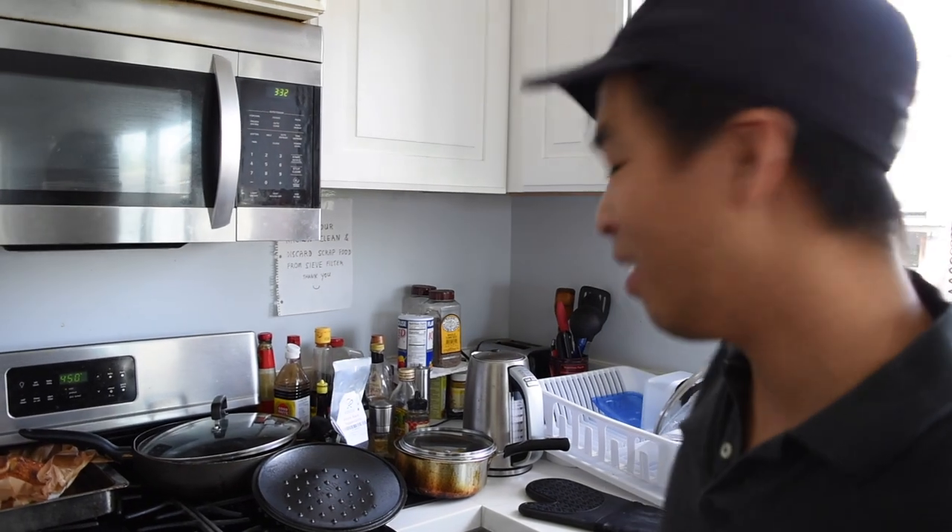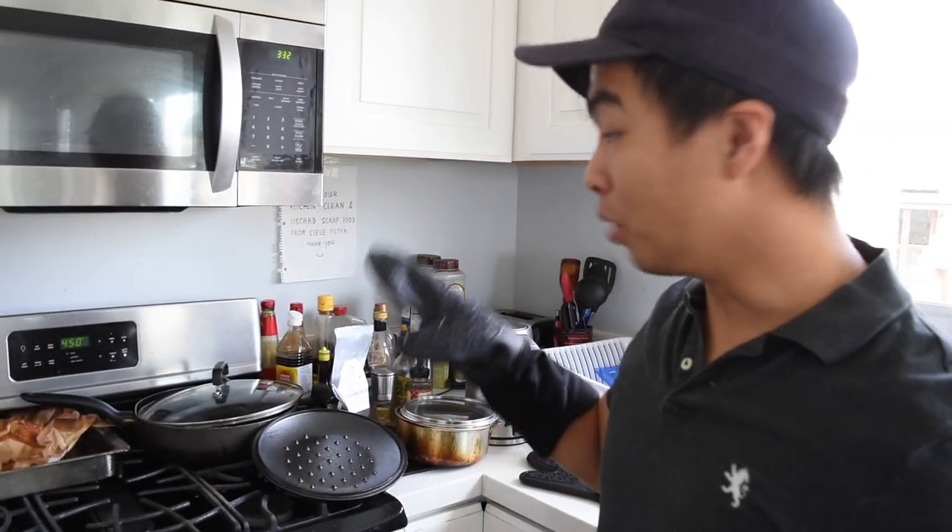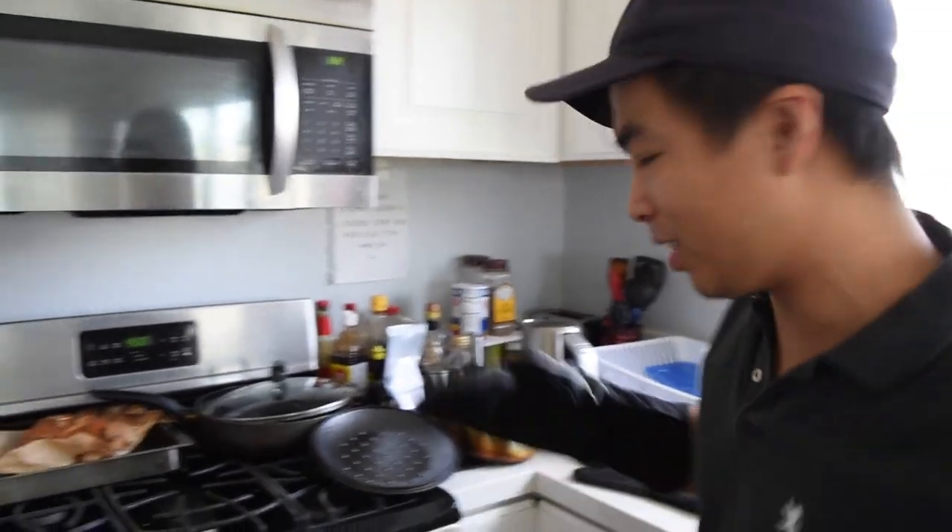The bread needs to sit for about 30 minutes, maybe an hour. I'm actually going to Google it because I forget — I'm not a baker. It needs to sit so that the gluten can set, or the flour structure, or the bread structure or whatever structure can set.